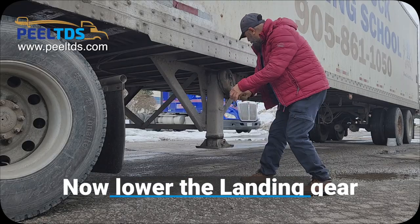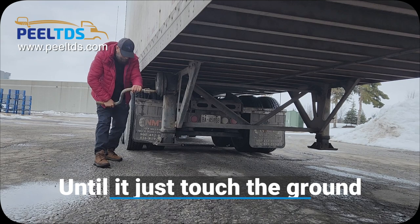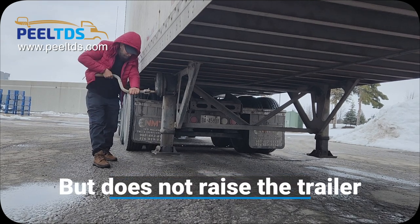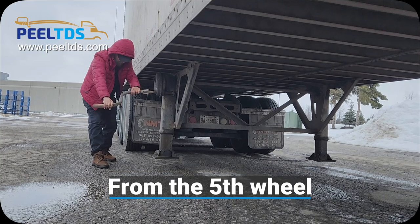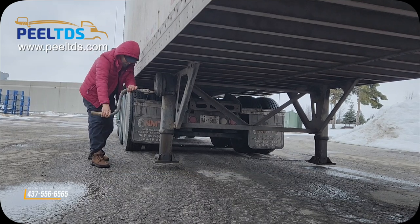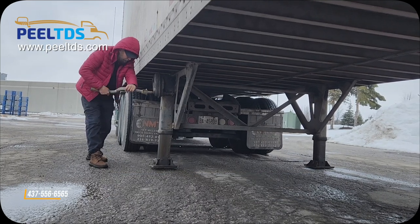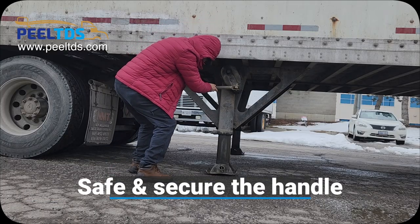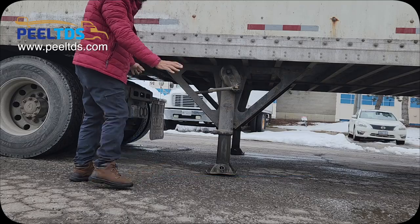Now lower the landing gear until it is just above the ground or makes contact with the ground, but does not raise the trailer from the fifth wheel. Ensure there is no gap between the trailer and fifth wheel. The moment the landing gear touches the ground, stop and secure the handle and say my handle is safe and secure.